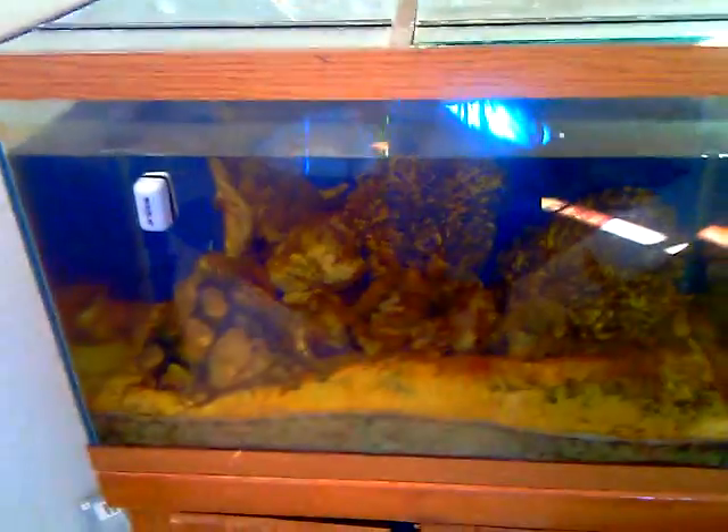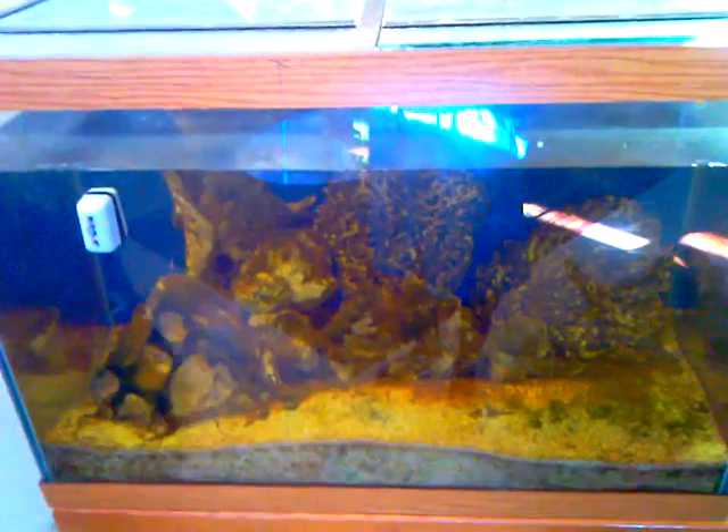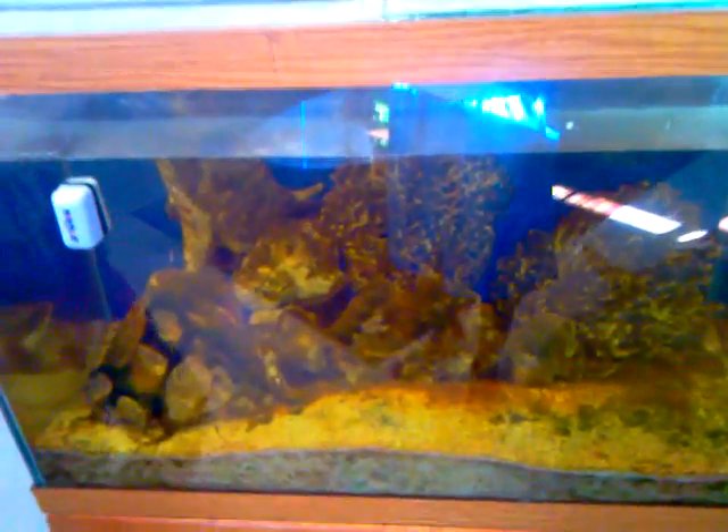This is what a fish tank looks like when you put tap water in your tank and you don't take care of your tank.